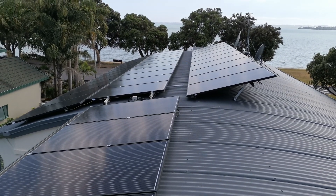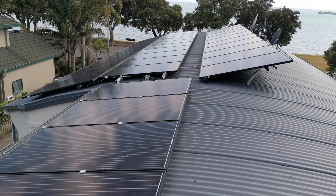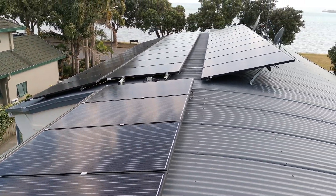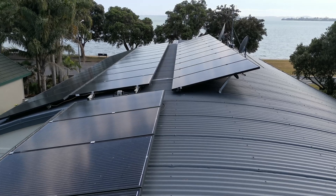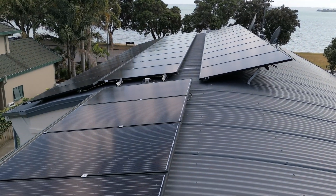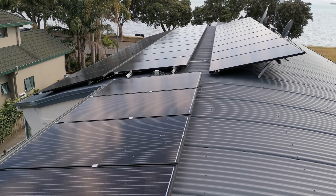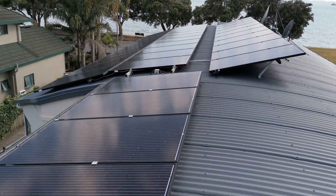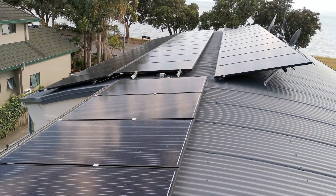Hi, this is William from New Zealand again. I thought I'd put a bit more detail into my solar panels — I put a clip up earlier but didn't want to get too technical. I've got 35 panels on the roof here, all about 295 to 300 watts each, so it totals a bit more than 10 kilowatts.